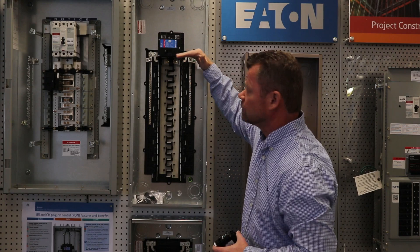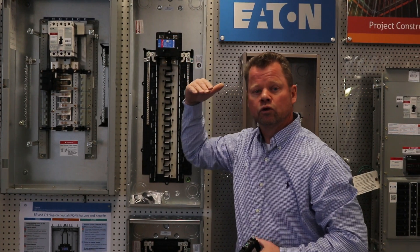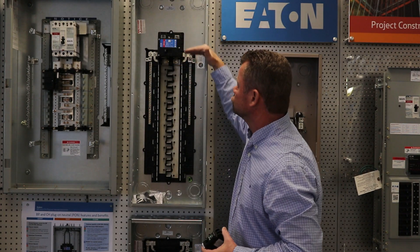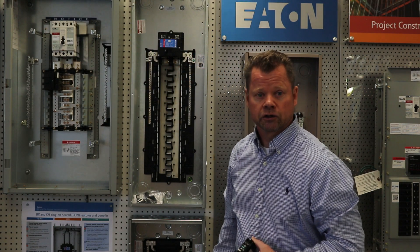Noticeable right away is the fact that the main breaker — the 200 amp main breaker — is closer to the top. That way when you do a 200 amp change-out, some of your existing feeder circuits going out are only so long. This allows you to make your double 50 for your range and your double 30 for your dryer circuits.